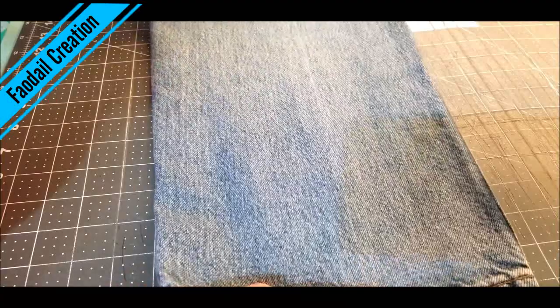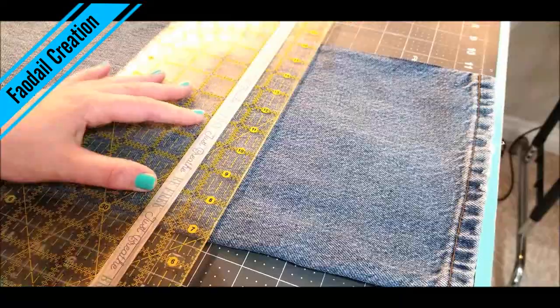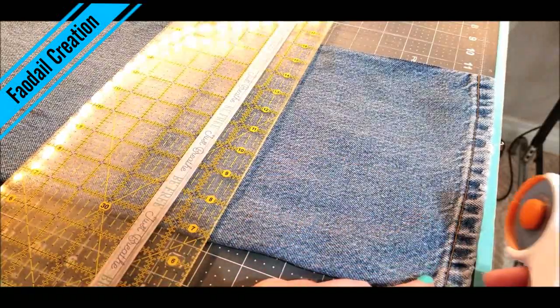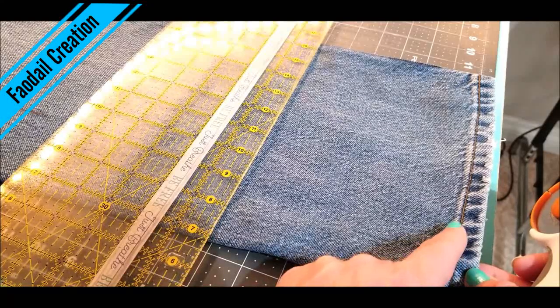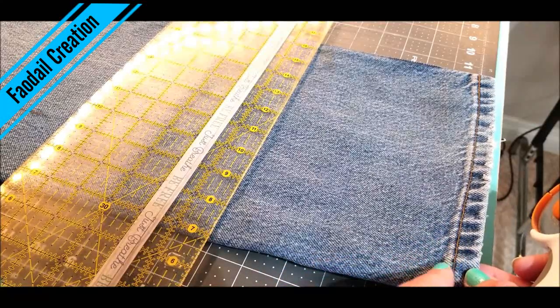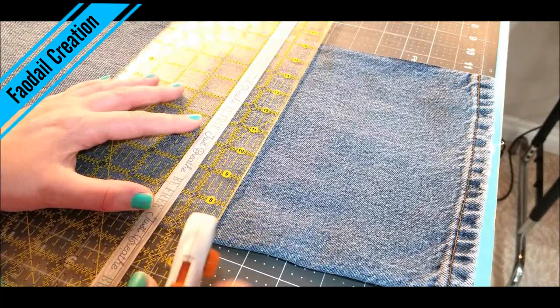I'm going to use one of these legs here and I'm going to cut it at 6 inches — 6 inches away from the hem line on this pair of jeans, on this denim. I'm going to cut it at 6 inches.